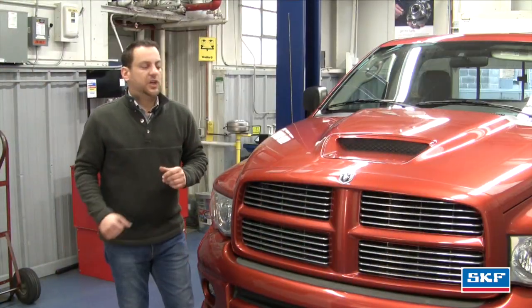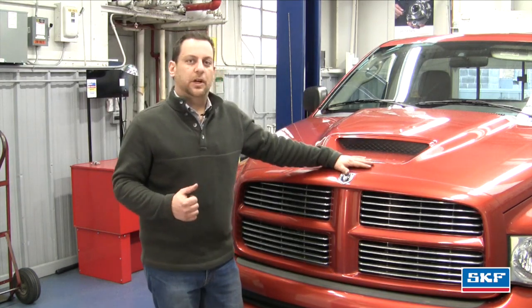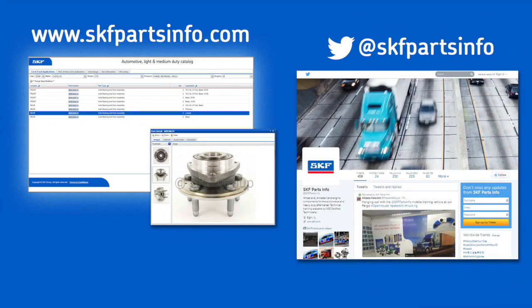We took it for a test drive to make sure we had no driveline vibrations. Everything tested out okay. Always install confidence with SKF bearings, seals, and U-joints. For complete product information, visit us at skfpartsinfo.com and follow us on Twitter at SKF Parts Info.